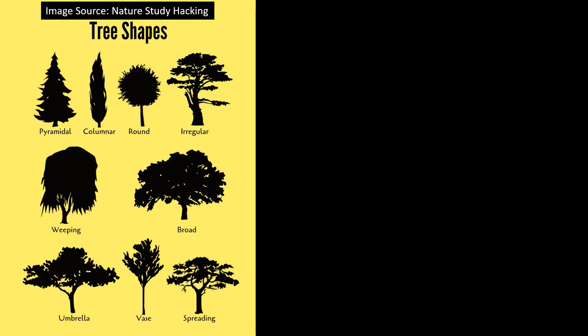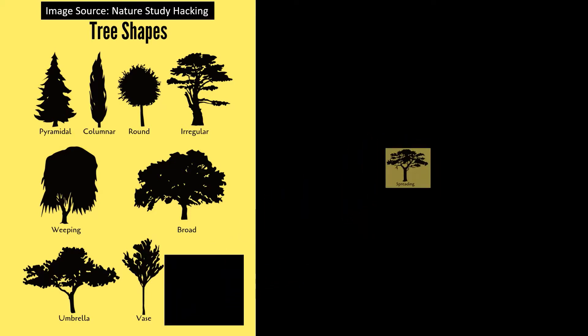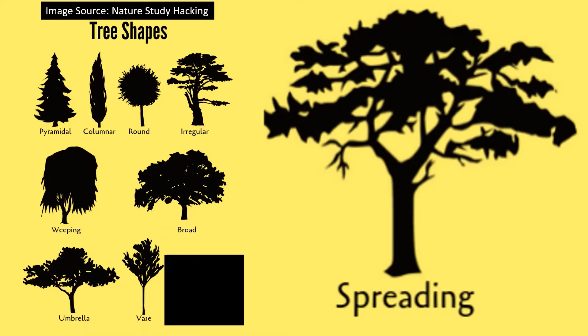Before we start, let's take a look at different tree shapes. If you observe nature, you will see that trees come in a range of shapes: pyramid, round, broad, etc. For today's painting, we are using a spreading tree shape.